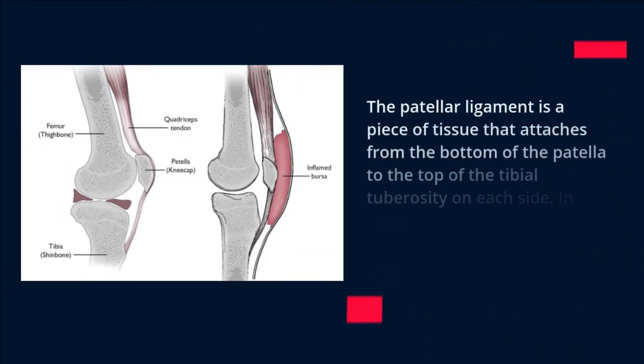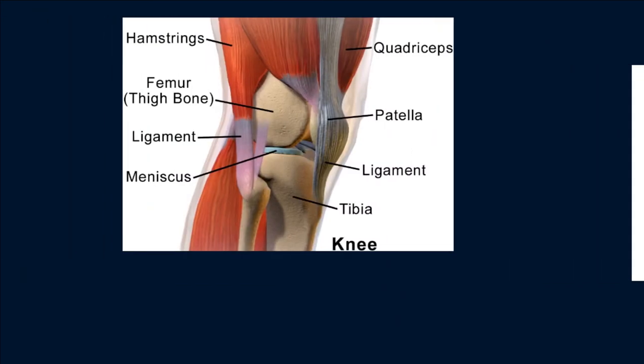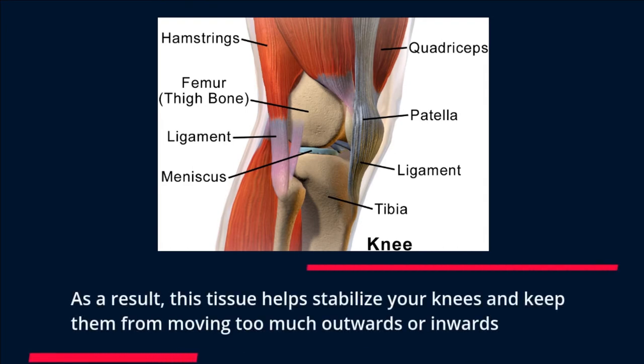The patellar ligament is a piece of tissue that attaches from the bottom of the patella to the top of the tibial tuberosity on each side, connecting both of your kneecaps together. As a result, this tissue helps stabilize your knees and keep them from moving too much outwards or inwards.